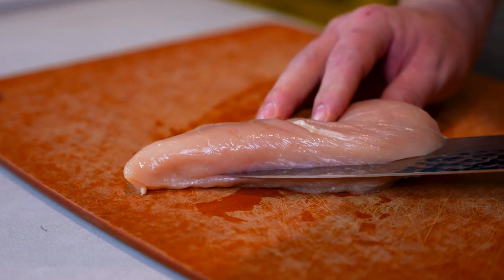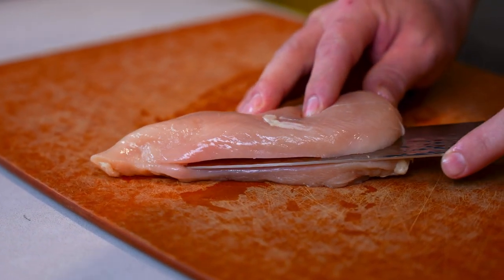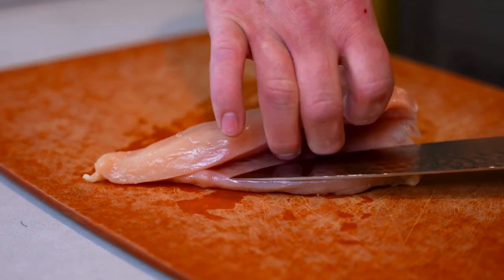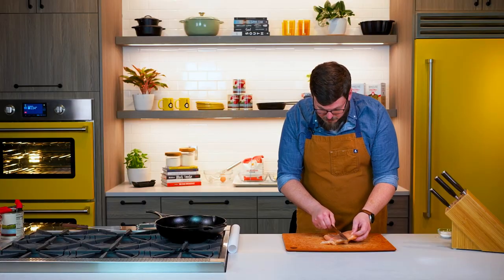What I'm gonna do is, parallel to the chicken, I'm going to just make a slice and I'm not gonna go all the way through. Now I'm just gonna open that chicken breast a little bit more. See, it just opens like a book.